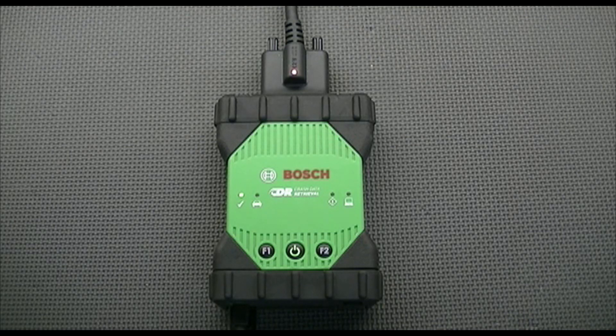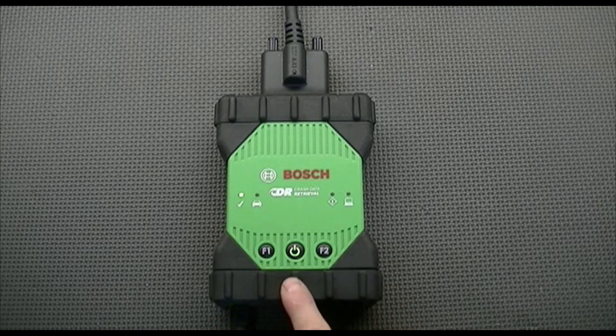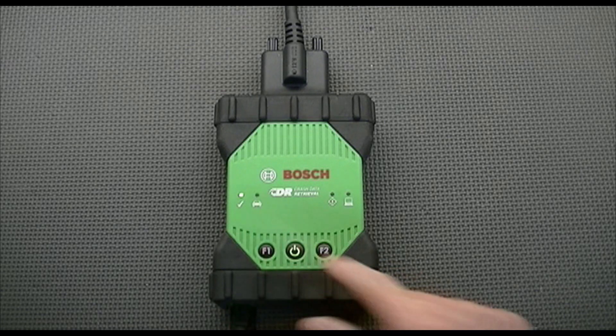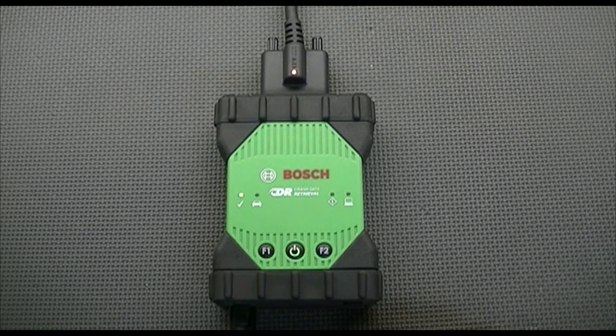When I remove the DLC cable, you'll notice that I lose the amber light, and while the green check mark stays illuminated and the power light stays on, you'll notice that the vehicle light is flashing red. The reason for that is that the USB cable is providing five volts of power to the tool, and we don't want to cause any problems with the tool.